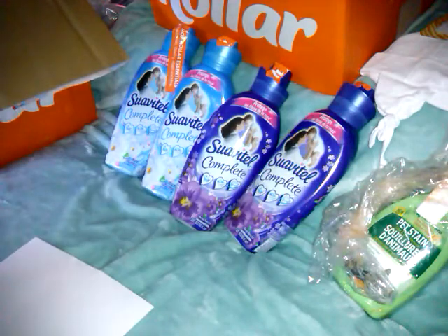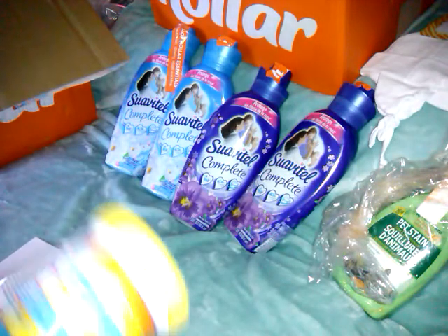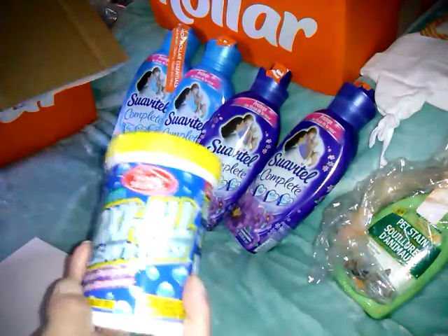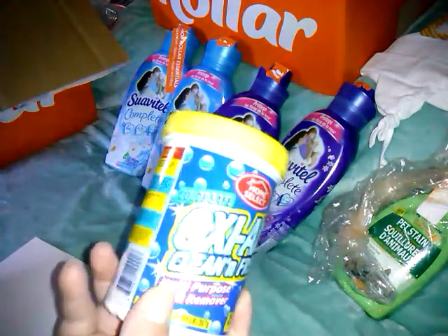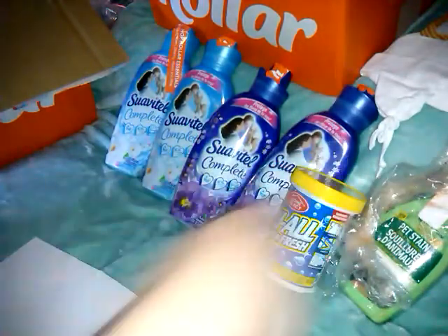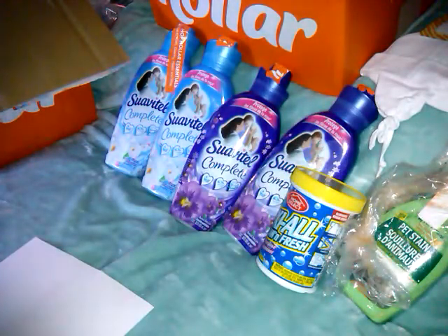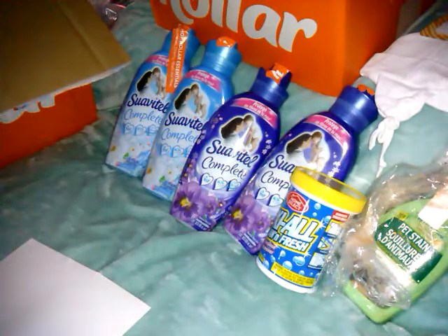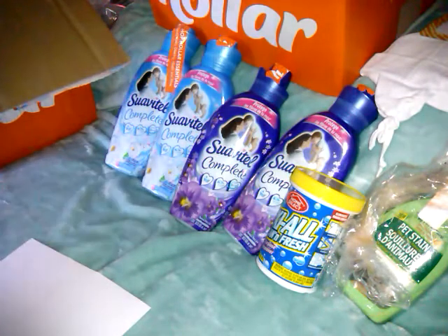They've got everything in these bags, so I'm trying to untie them. I got this Oxy Home Oxy All Cleaner for your laundry — it's a multi-purpose stain remover for 99 cents, 14 ounce. But I found the big orange one at Dollar Tree — it's like 28 ounce — so I'm going to start getting that one.